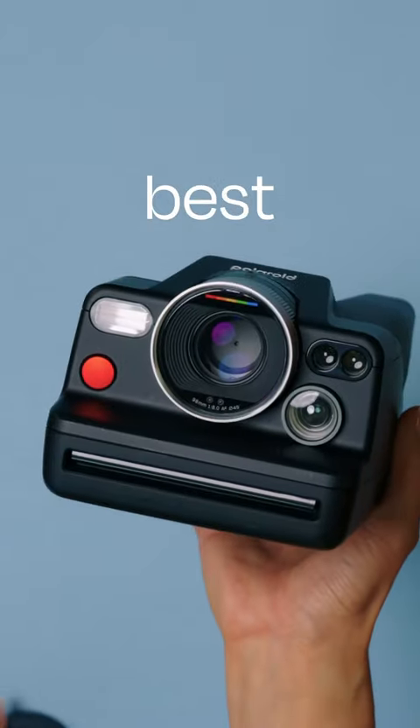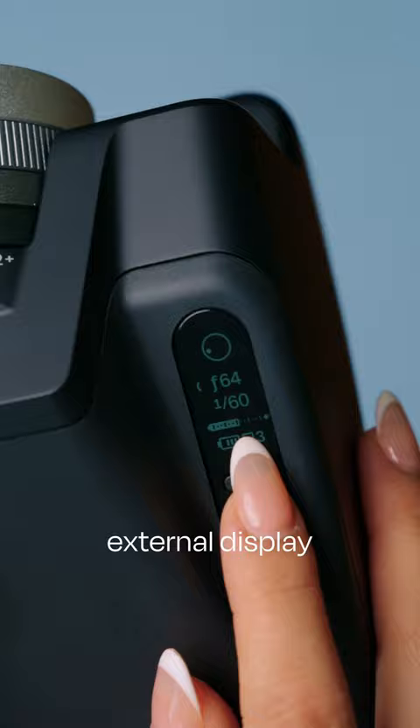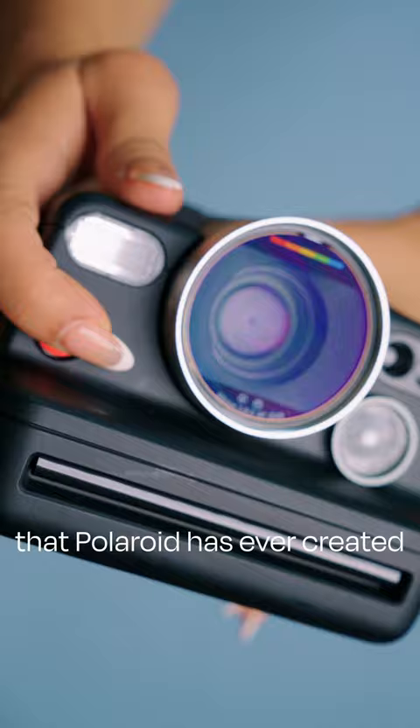Polaroid just released one of their best cameras of all time, the Polaroid i2. For the first time ever, we're able to control both our aperture and shutter speed on a Polaroid camera. It has exposure meters in both an external display and internal viewfinder, features six different shoot modes, and it is the sharpest lens that Polaroid has ever created in their entire lineup of Polaroid cameras.